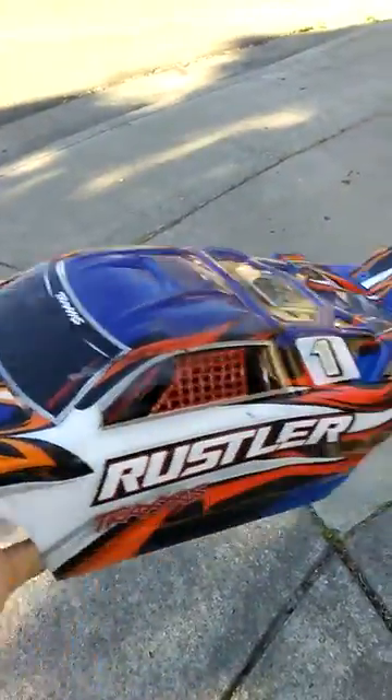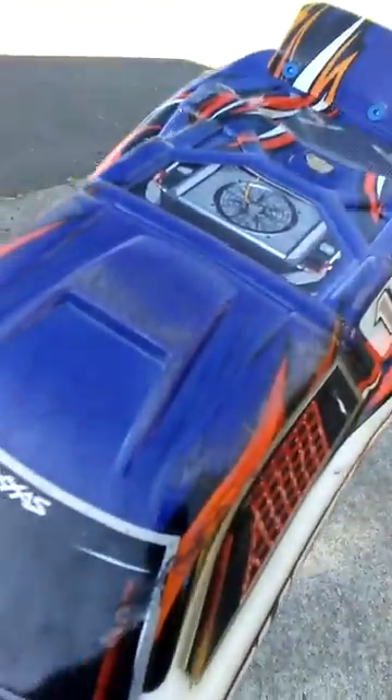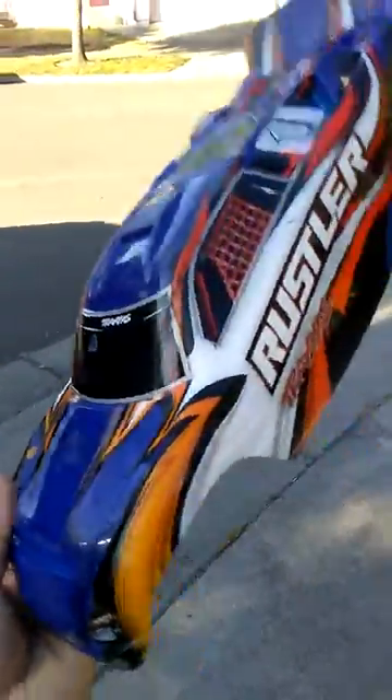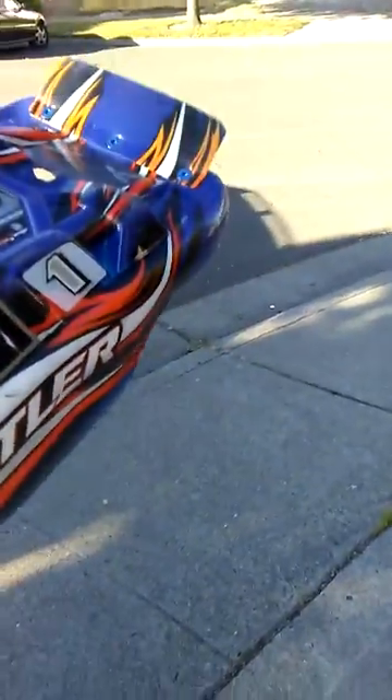I thought that was actually a pretty good idea, but the only problem is I have a Traxxas Rustler body which I bought with my Rustler out of the box. After a few days of bashing it, I have scratches obviously. I asked him how I can do this method of removing scratches out of an RC body with a car that's multicolored like this.